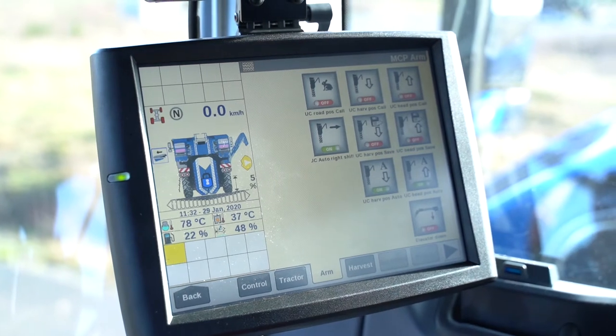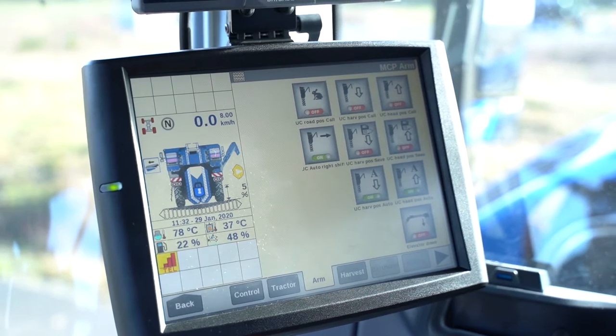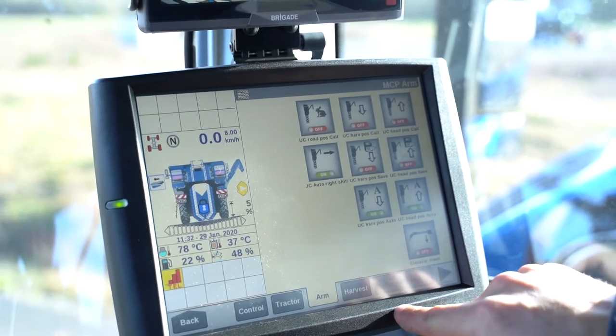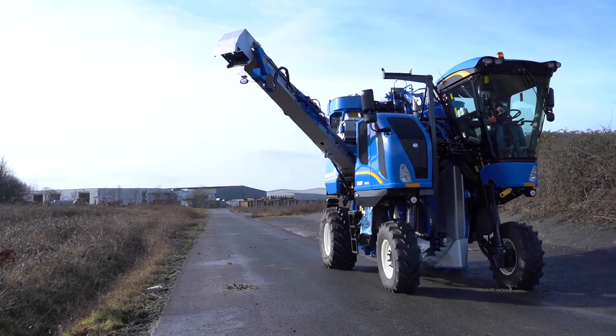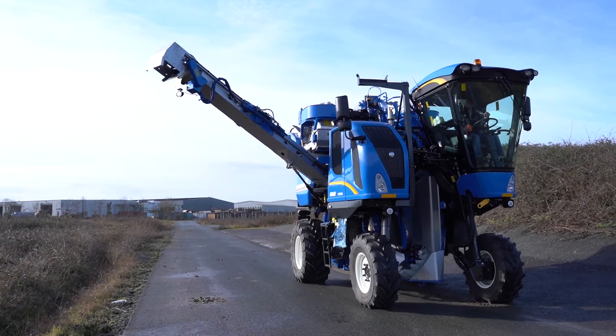Another cool feature of the auto boom position is that you can record two positions for your side conveyor: one for work and unloading, and one for the headland or changing gondolas. Automatically, when you are transversing your crop either to the hopper or to the side conveyor, it will allow the side conveyor to automatically move to one or the other position.